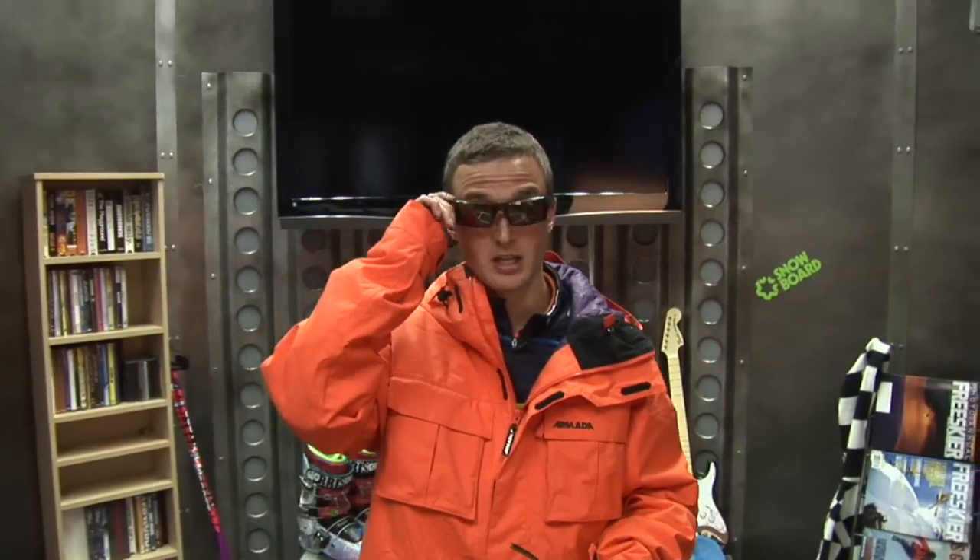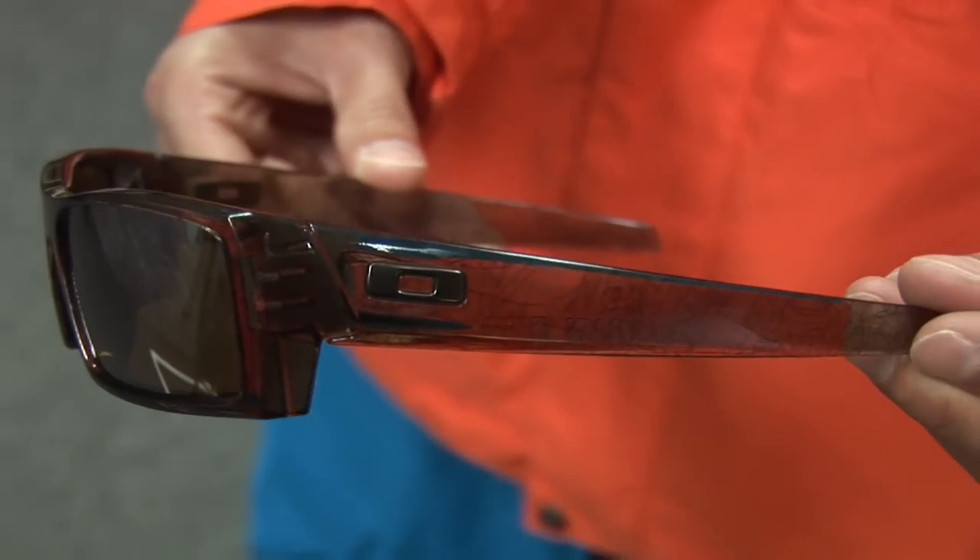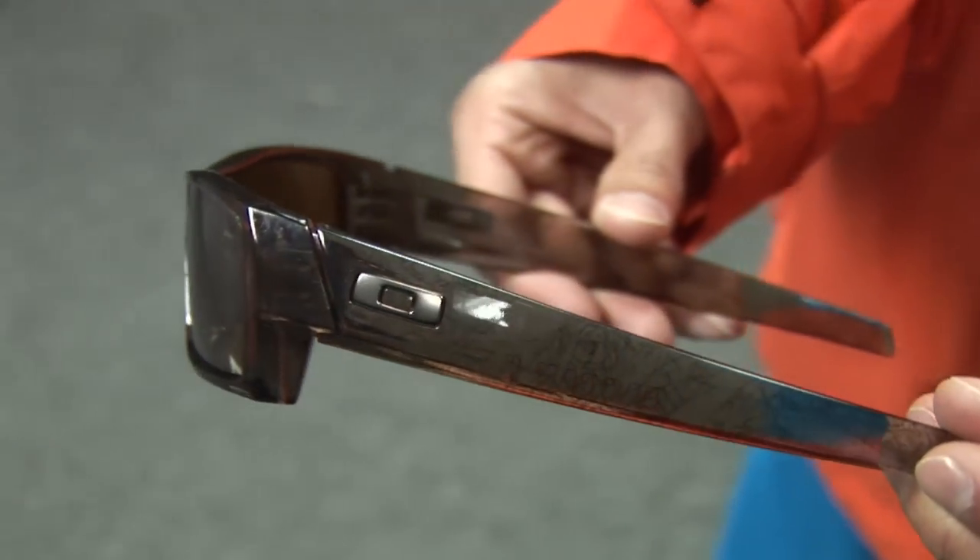You've got to block those harmful UV rays, and do it with Oakley. Gas Can S — they've got the small fit because I've got a narrow face. Fit great, look great. I've dropped these, stepped on them, left them in the wash — they take a licking. No scratches.